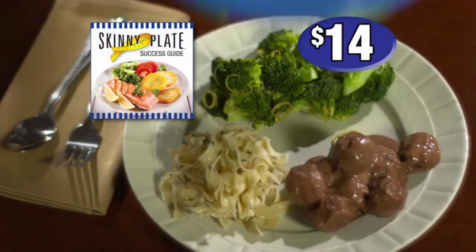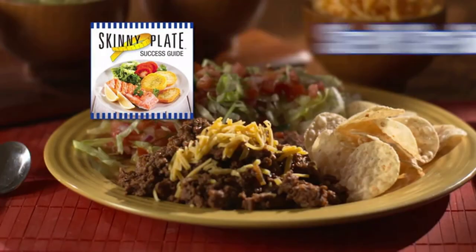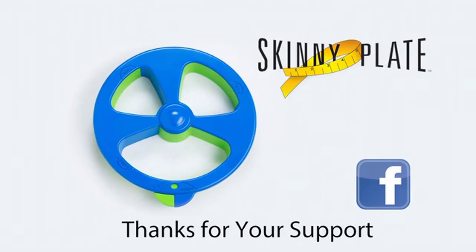You'll also get Mike's Skinny Plate Success Guide with step-by-step instructions on how to use Skinny Plate, plus delicious recipes to share with those you care about. Thank you so much for your support.